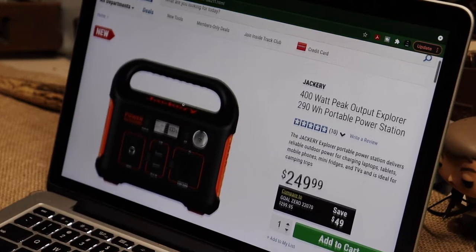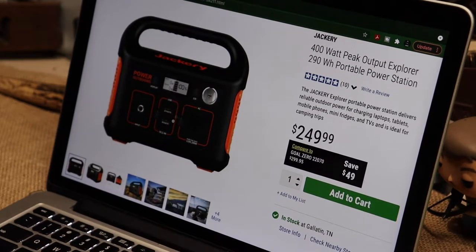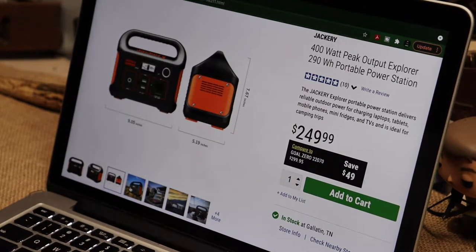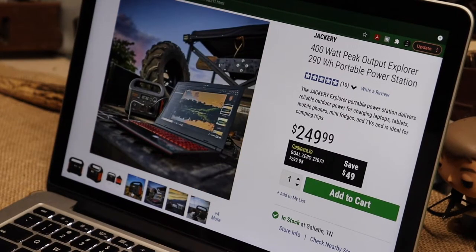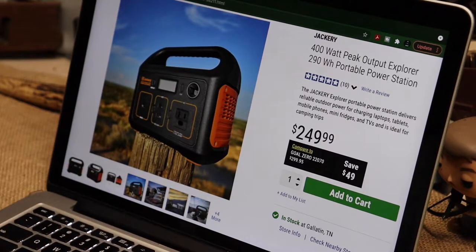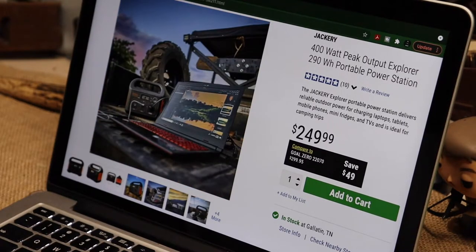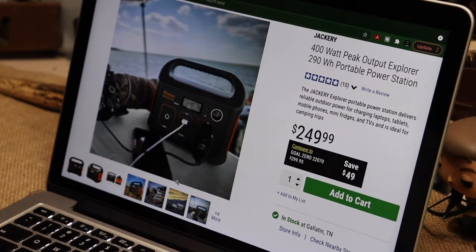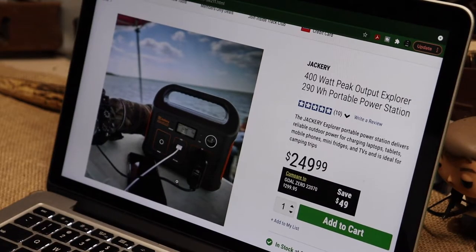I thought, wait a minute, what is this? I look at it and I'm thinking it looks a lot like the 240. It's got the same amount of plugs - you got your one AC and two USBs, there's your input for your power, and of course you got your 12-volt converter. I've never heard of the 290. I've heard of the 240, I've heard of the 300, but never the 290.